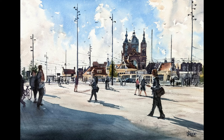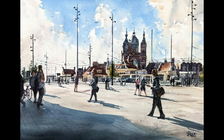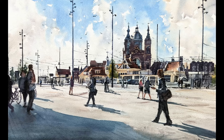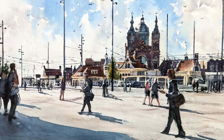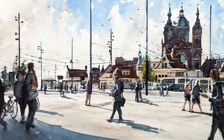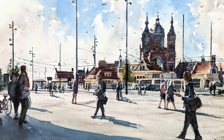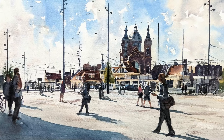Welcome to my YouTube channel. It has been a while since I posted my latest video, but I am back again with a new watercolor painting. In this video I will show you how I created it. This painting is about Stationsplein, the station square in Amsterdam — one of the first things you see when you arrive by train. This large square has lots of people walking with luggage, checking their phones, and these buildings in the background, including the big church.